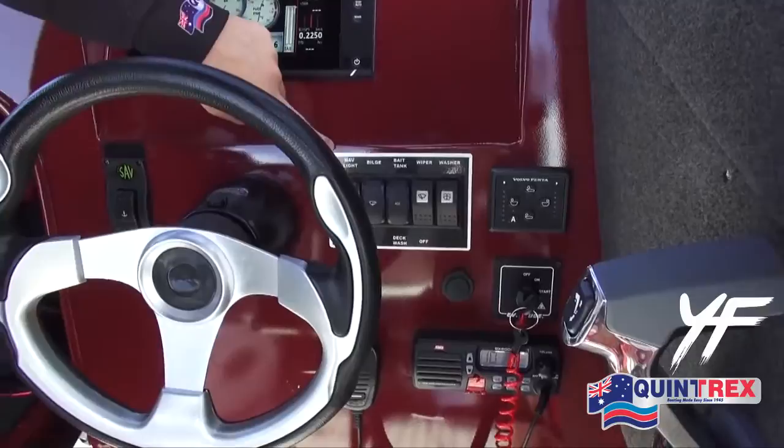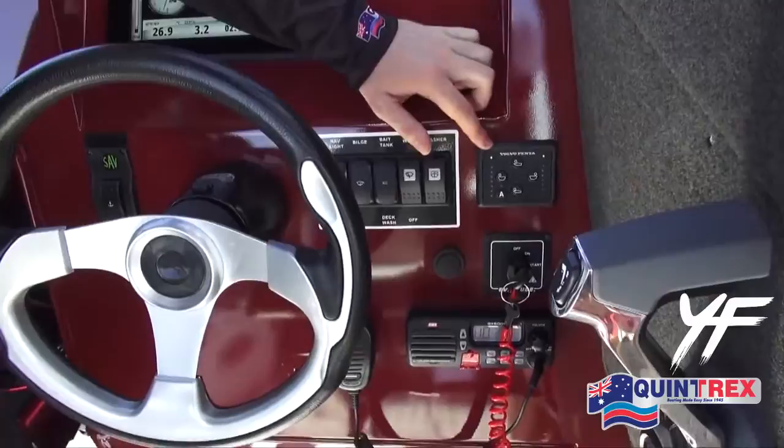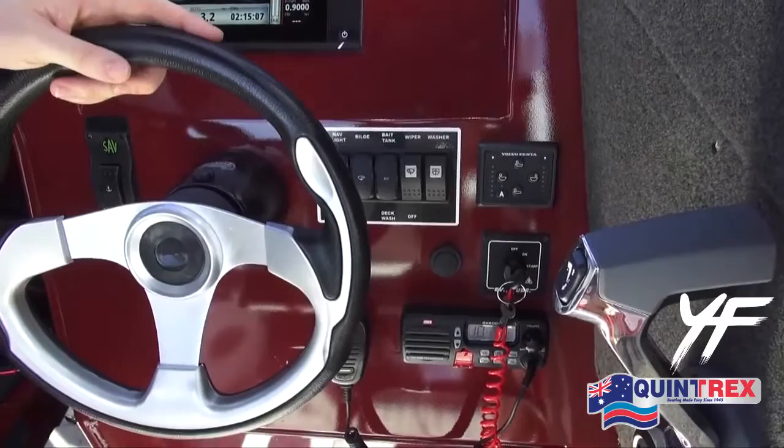Another great feature which is standard is your trim tabs. It makes it really good if you've got an uneven load on board and just really smooths out the ride.